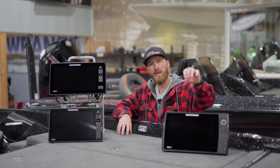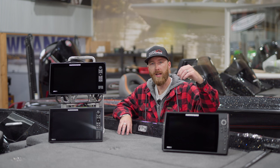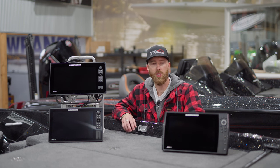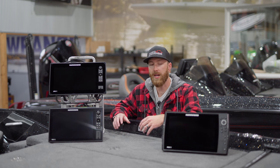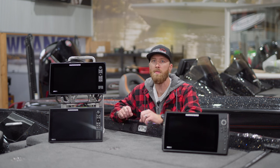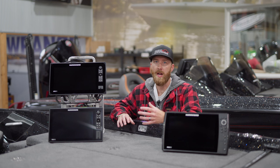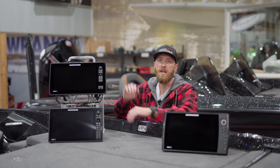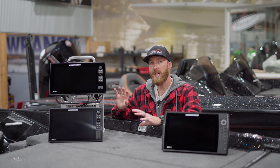We've kind of gone over the main selling points of the Helix — price, simplicity, all of the same sonar features as the Solix, and that cable tray. Now looking at the Solix, one of the first things we'll talk about is the touch screen. Just having that touch screen makes it a lot easier to navigate through the menus. A lot of those options and features are going to be in similar places to what you'll find on your Lowrance and Garmin units, so this interface will be more familiar if you're coming from another brand.